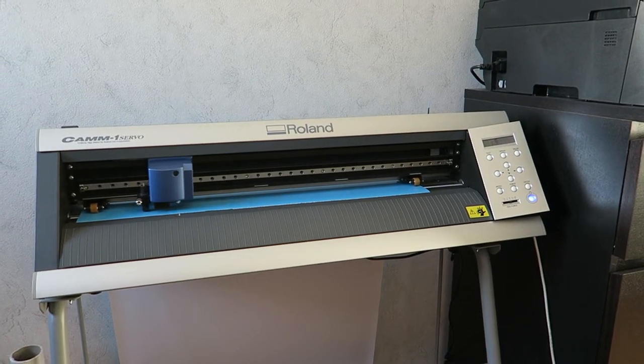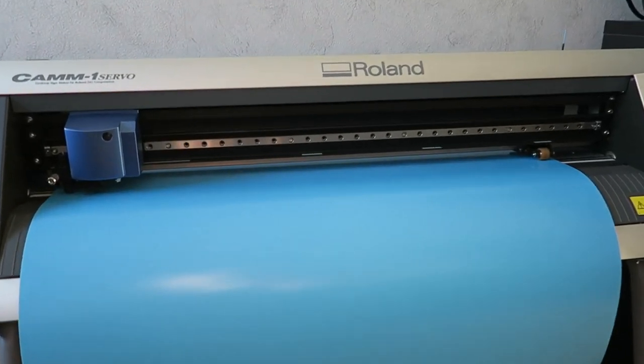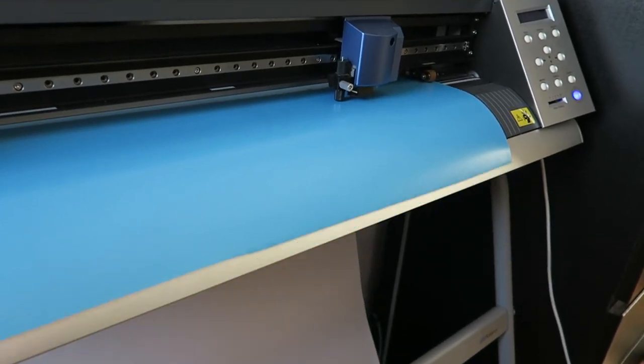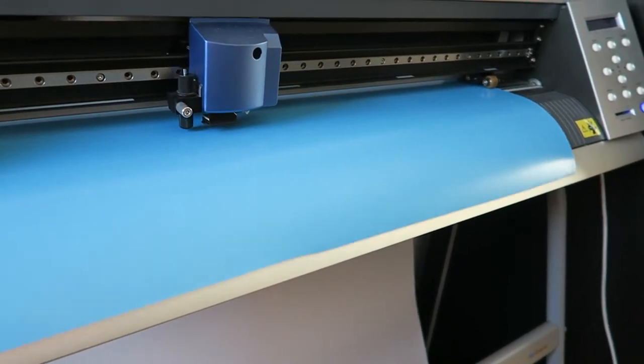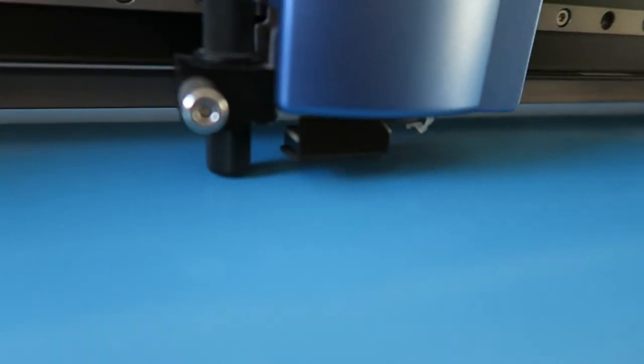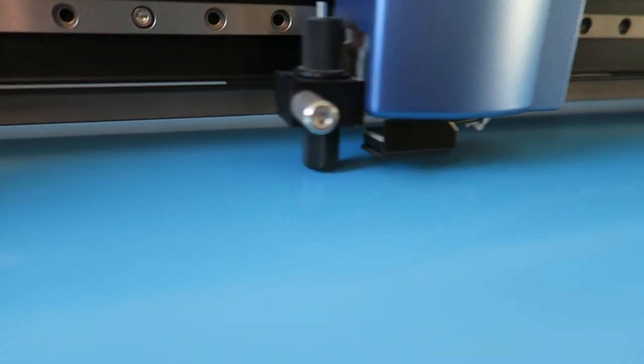Since we still have to position all the small characters on the base plate, it's easy to make a template. Using this plotter we cut out the template foil — or rather, we cut out the design on a foil.